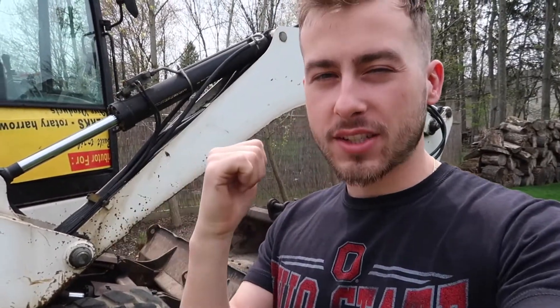What is going on everyone? It's Mike again. Welcome back to the channel. It is a beautiful sunny day in Ohio and today it's going to be the first video of working on my excavator.